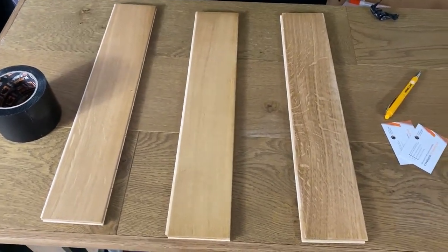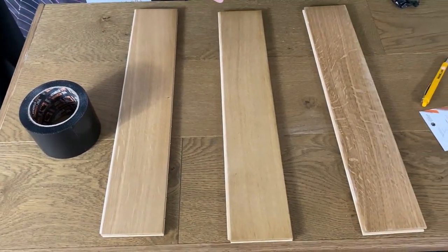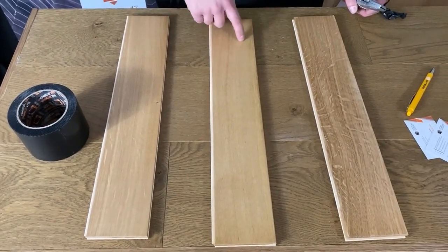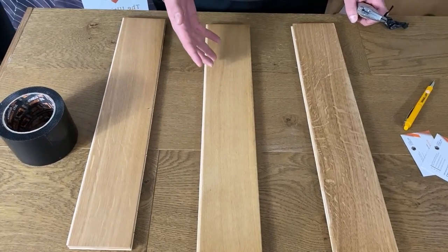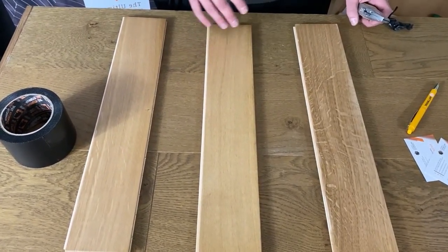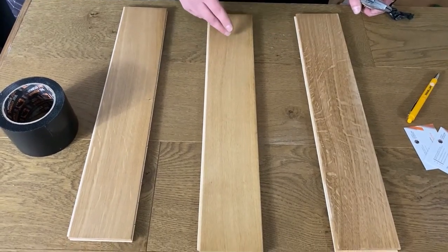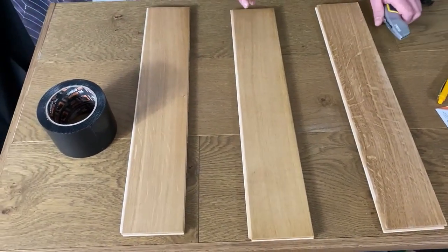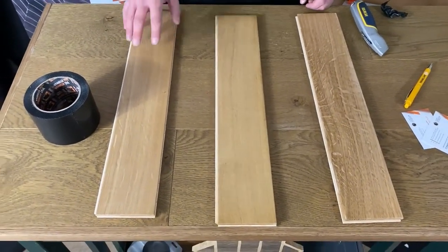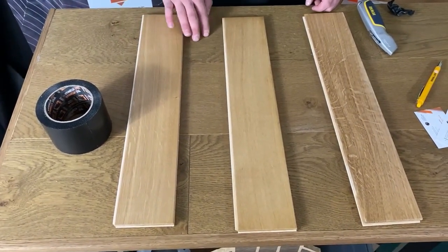Another thing to be aware of: when doing a scratch test, this only shows you in a small area whether the product is adhering or not. It doesn't take into consideration the whole floor, so we're going to do it in a couple of sections. I would strongly advise doing it in a couple of sections of the floor or on a couple of different planks that the client gives you.